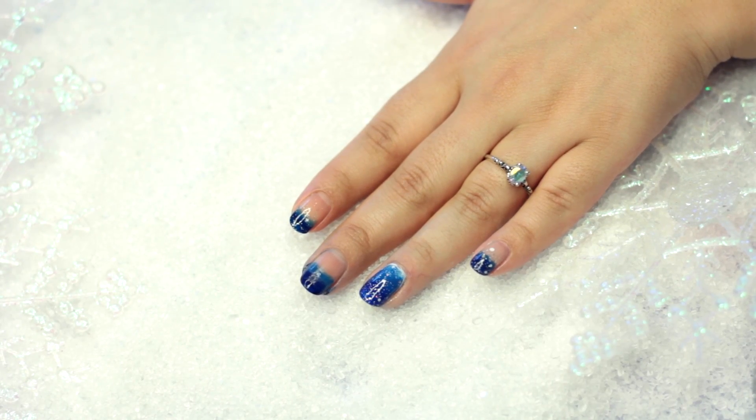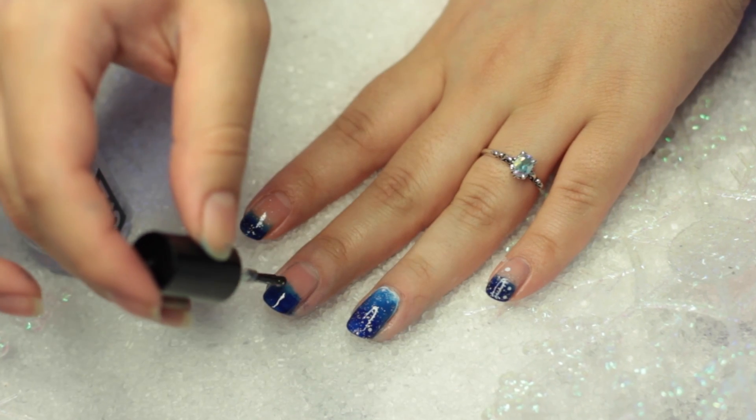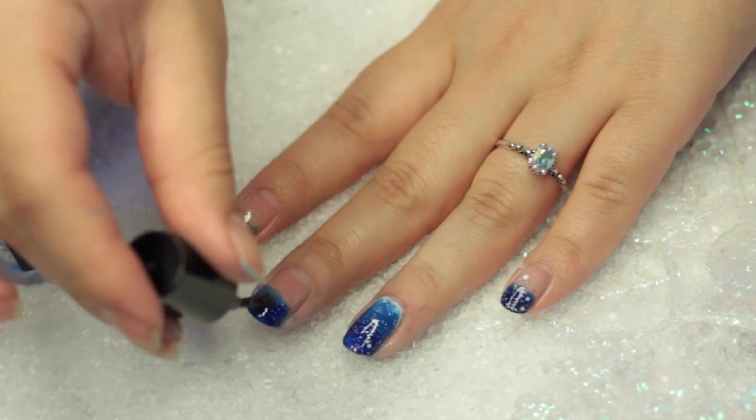After you do that a few times, remember to let it dry and set. Then add your top coat, and after that you just put your canvas snowy nail polish and you are completely done.